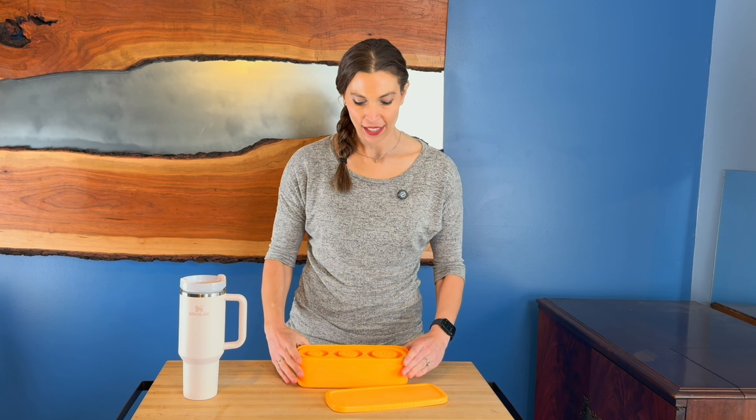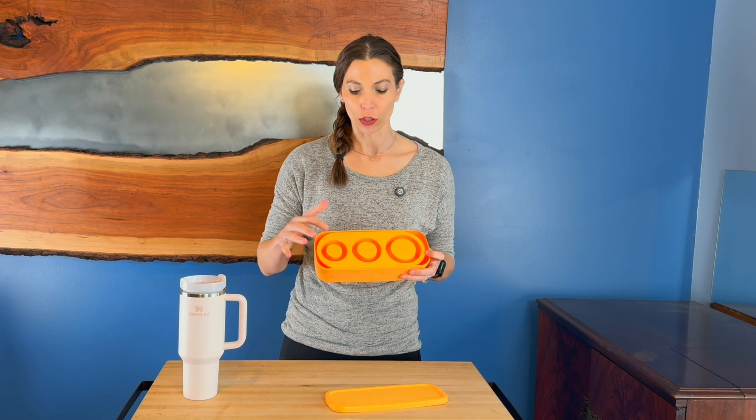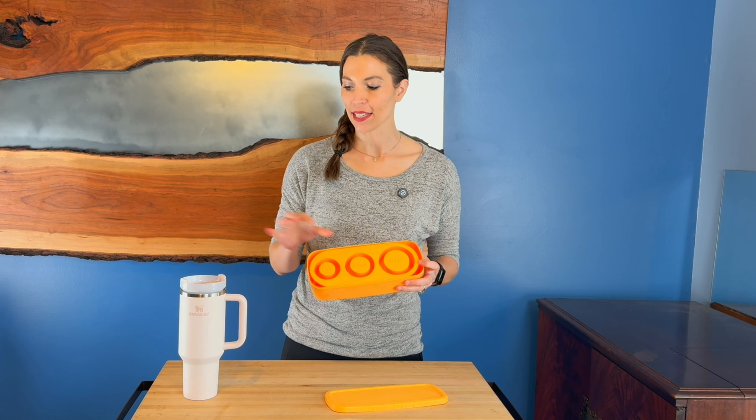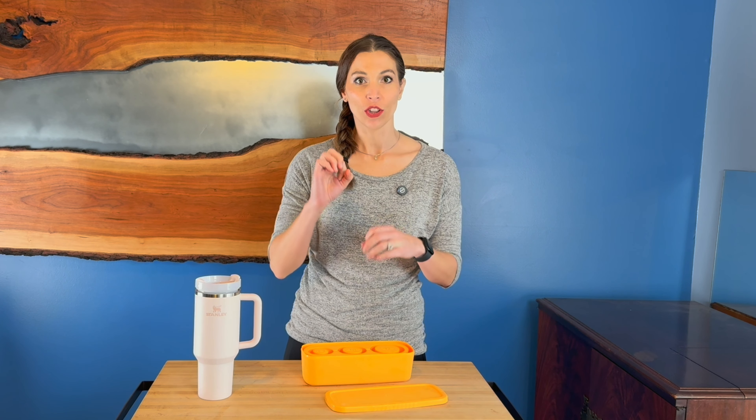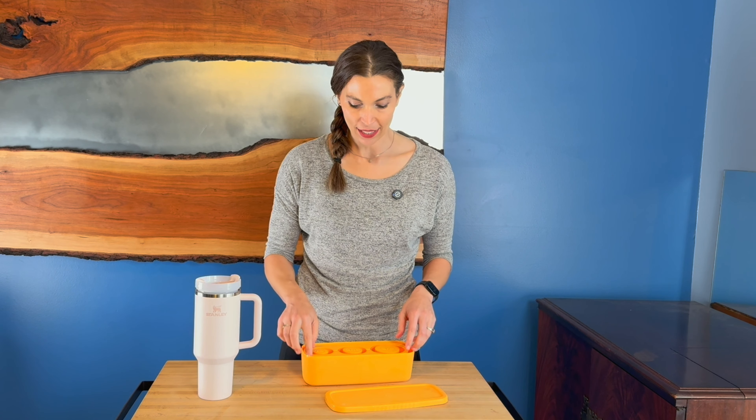Hey, I'm Sarah and I was just sent this silicone ice cube tray. It's actually so different than so many other ice cube trays because they are just a circle that has three separate sizes that are used for these tumblers.